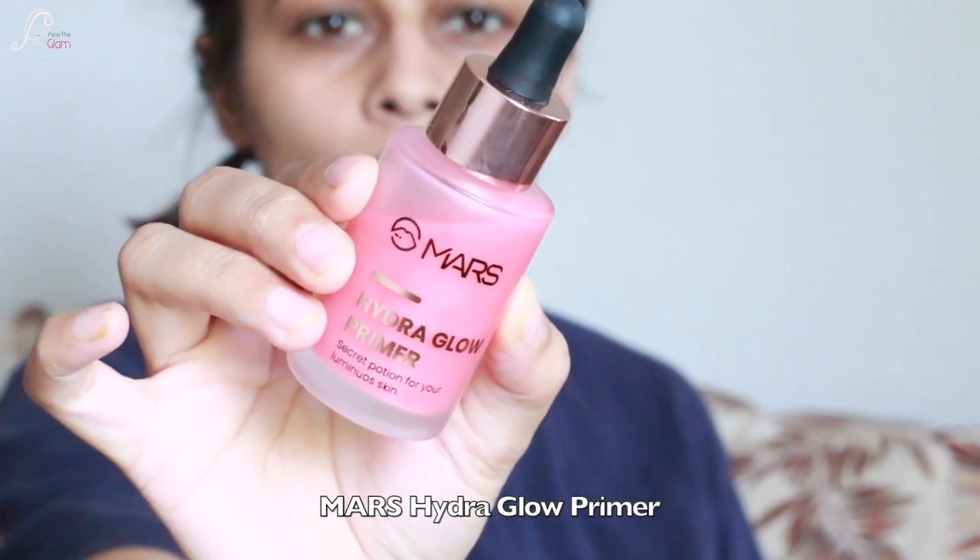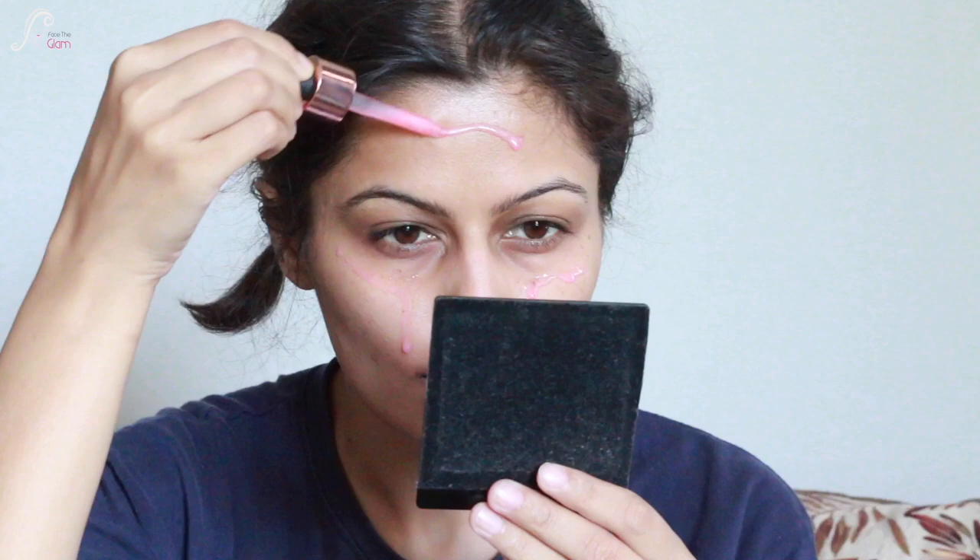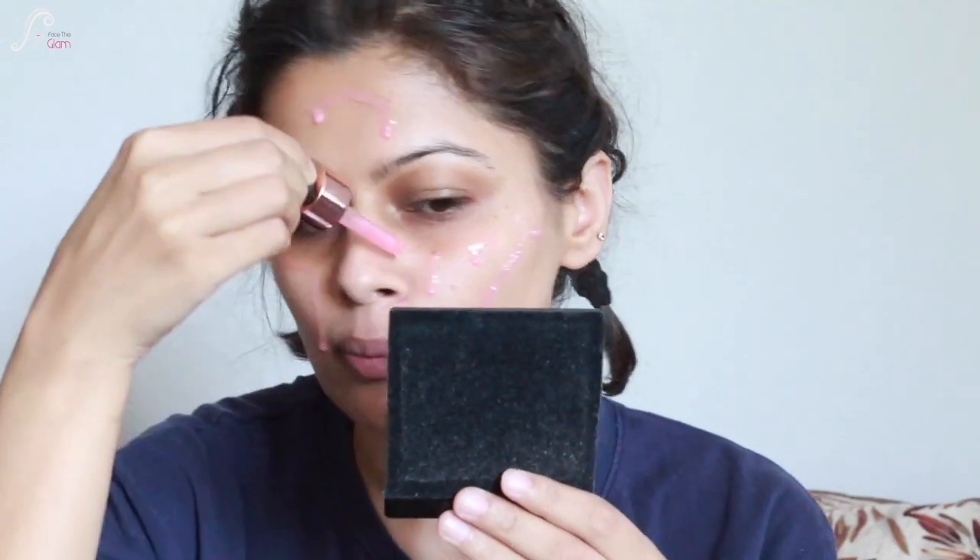First of all, I've got a hydro primer, which is a pink primer and it smells like bubble gum — literally, you will remember it from your childhood. It is a good product, I must say. I will also be telling you how I feel about the products because this is the first time I'm trying them. It really smells great and you can see my skin has been glowing after applying this primer.